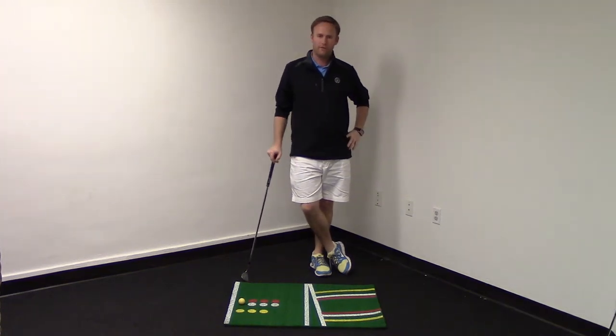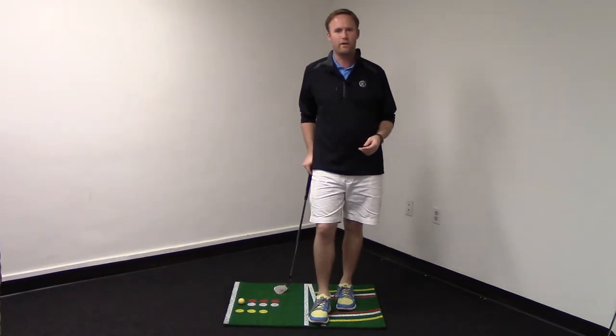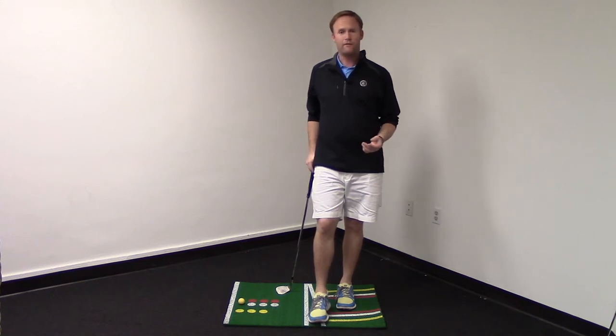Hey, this is Clay Hood with Perfect Pitch Golf. Tell me if this sounds familiar. You love to get out and play golf. You're getting out about once a week maybe — nine holes on Wednesday, getting out on the weekend — but you just don't have the time to get out and put in the reps. Your short game is struggling because of that. You just can't get out and practice. You've got a lot of stuff going on. I know how you feel.